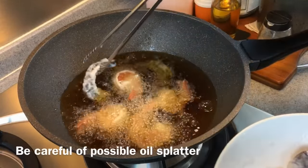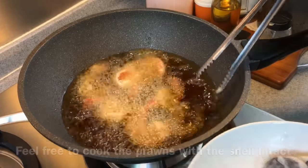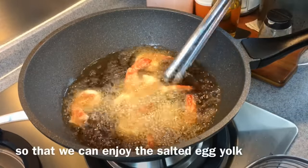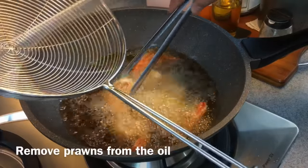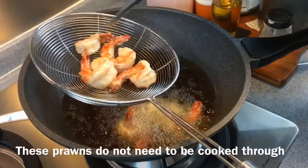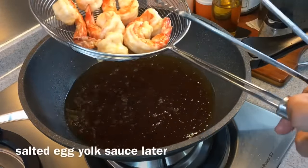It might splatter a little bit because of the tail. If you want to eat it with the shell on, no problem — you prefer it this way so you can enjoy the salted egg yolk with the prawns in every bite. This is done already; once it's cleared up, just remove them. You don't have to cook them all the way through because we'll be frying them with the egg yolk sauce later.